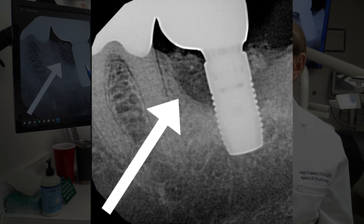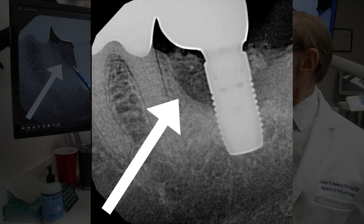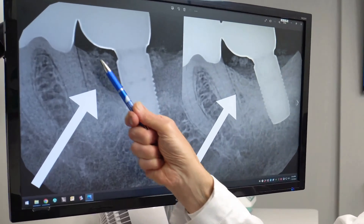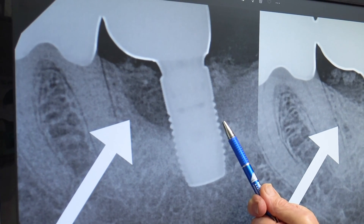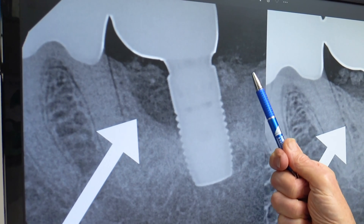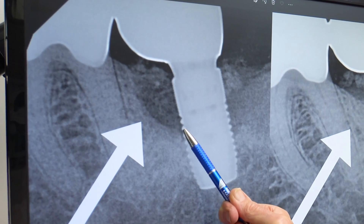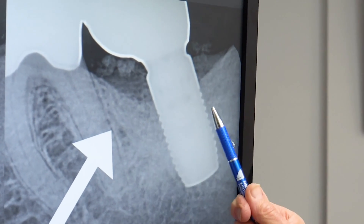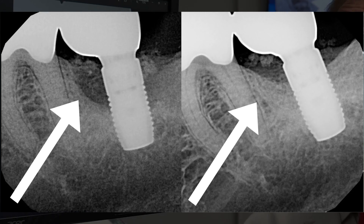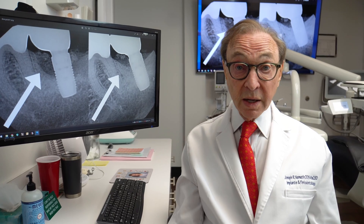And here's an example of an implant. This is an implant that was failing. All of this bone around the implant had been lost from infection, peri-implantitis, and a lot of the bone on the back of the implant. Let's call this the front of the implant, and this the back of the implant. These two sides both had bone loss. About two years later, this is the same implant. This has all filled in with solid bone. The implant, which was on the verge of probably being lost, is now going to be retained and saved because we were able to stop the infection and grow bone back again.